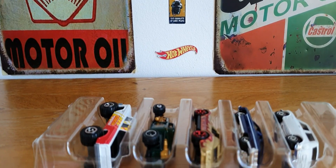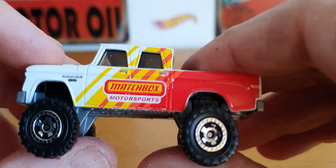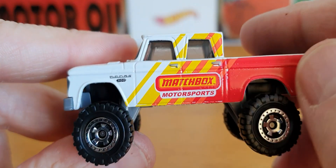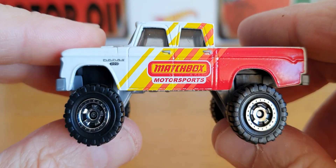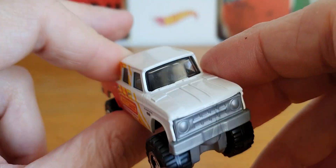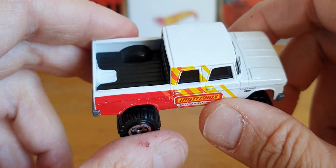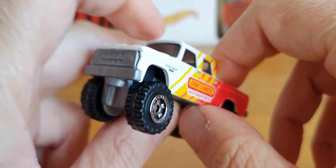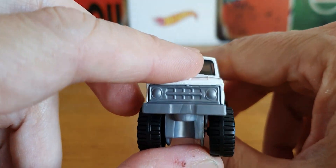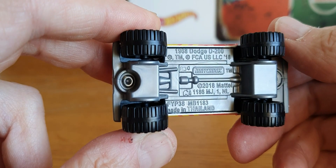Starting at the bottom, we've got this pretty cool Dodge D200. It's in white, red and yellow with the Matchbox Motorsport motif on the side. This is a casting that I've ended up with quite a few variations of, which is funny because I've always said I'm not particularly a variation collector. But it's amazing how you end up with all these different variations. This is the newest piece I have — the '68 Dodge D200.